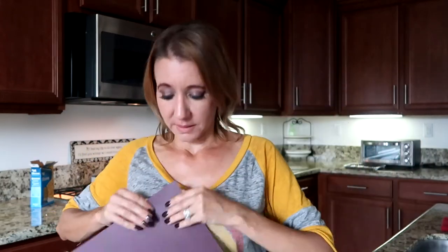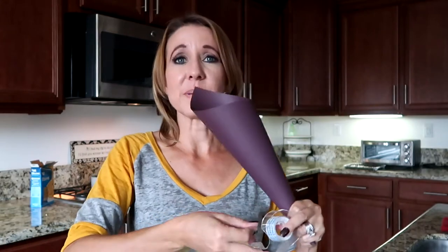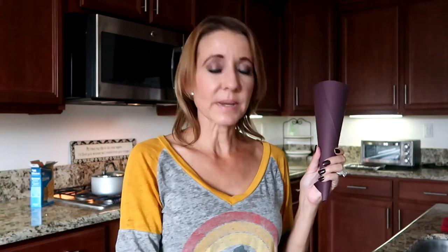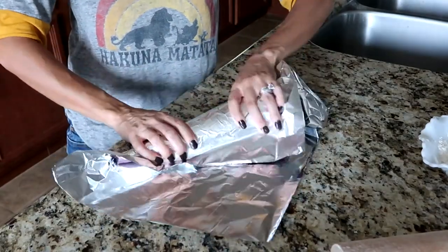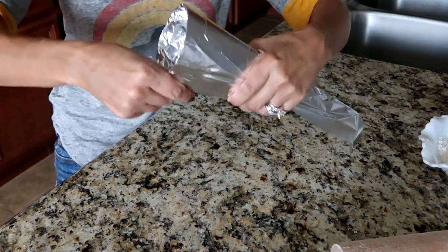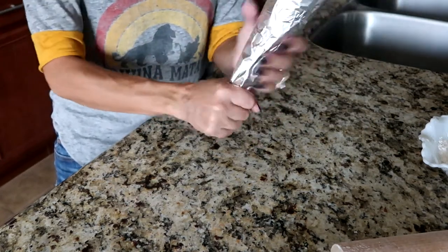To make the cone mold, I'm going to use a 10 by 12 piece of cardstock. I'll roll it up so that one end comes to a point and one end is open, just like a cone. I'll take a piece of tape to hold it in place and use scissors to trim the top edge so it is even all the way around. Then I'll take a piece of foil and wrap it around the cone, covering it completely, tucking the top pieces in and folding the bottom piece up.